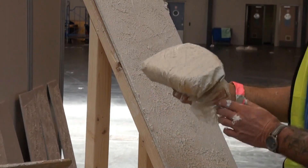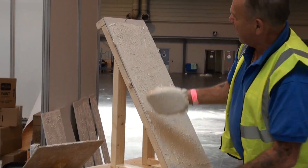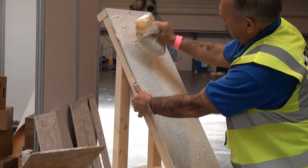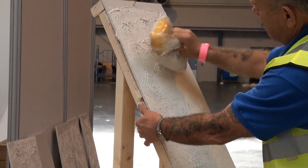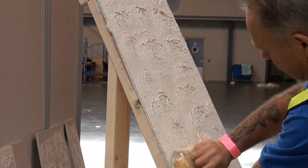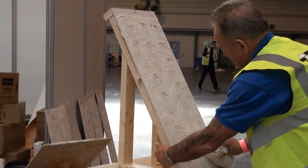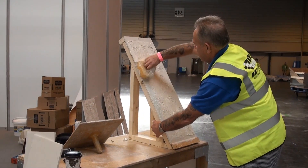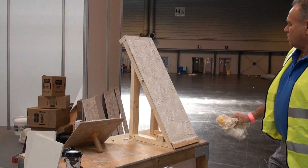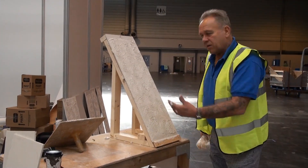And there we have a stippled R-Tex finish. We can even do a few swirls — grip it tightly at the back, twist and pull. And there we have a nice swirly R-Tex finish. We can play about with it as much as we like.